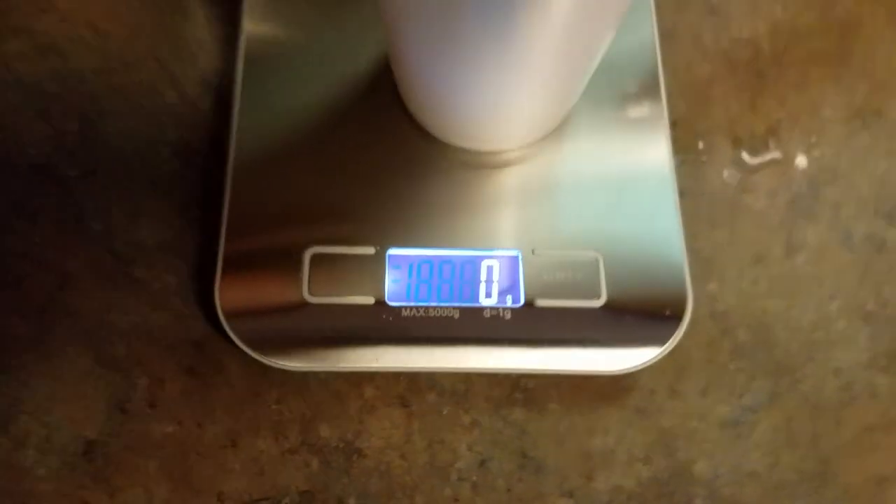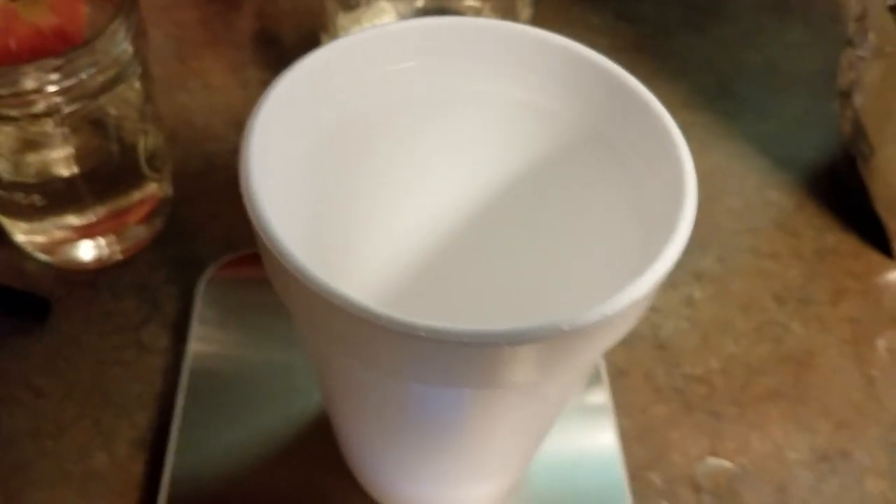Then set your scale on grams. I just took a styrofoam cup, set it down — it weighs nearly nothing but I go ahead and tare it anyway — and then scoop out 25 grams of oxalic acid into your cup. Set that aside. So now you've got your alcohol and your oxalic acid ready.